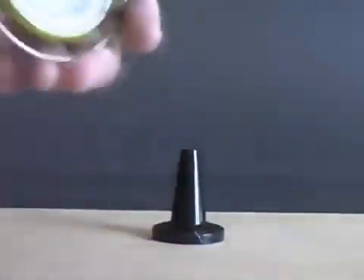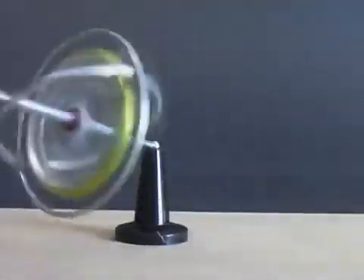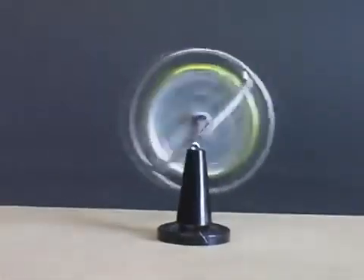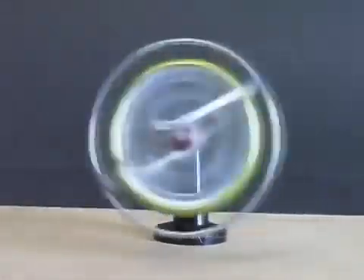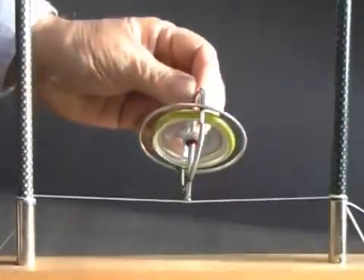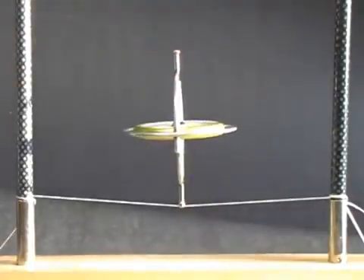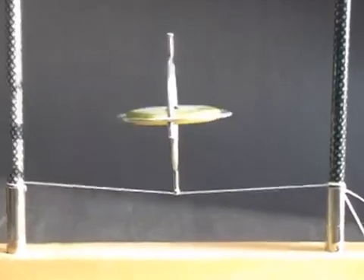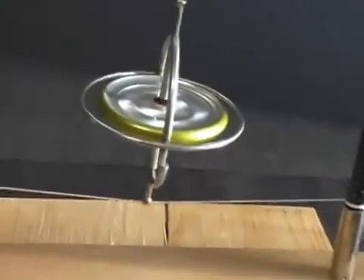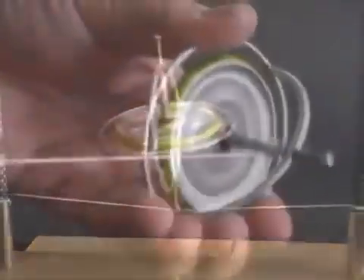Incredibly, this force will support the gyroscope like this — it appears to be levitating. A spinning gyroscope will balance on a string. You can even lift the gyroscope.